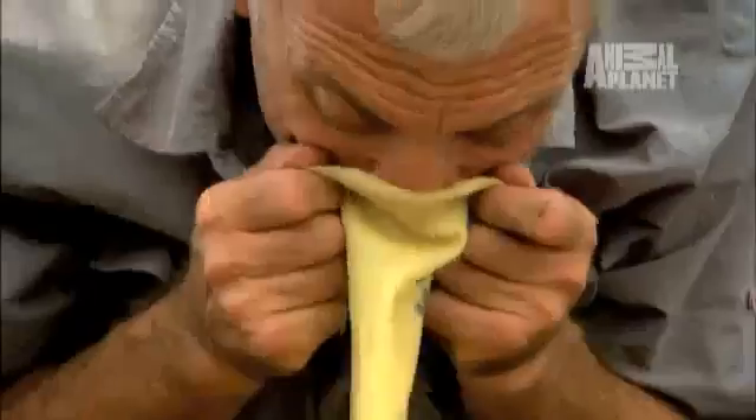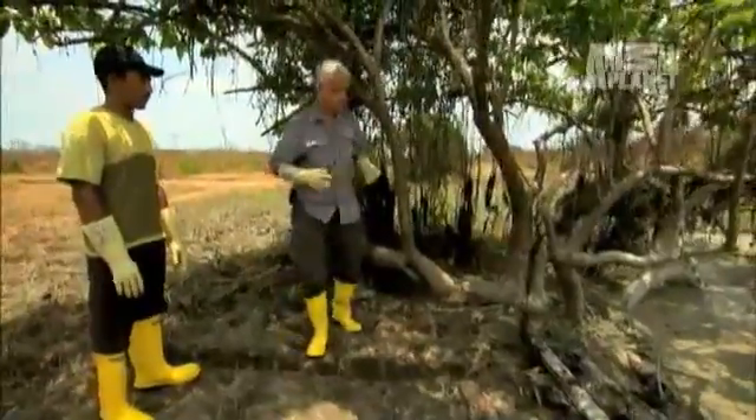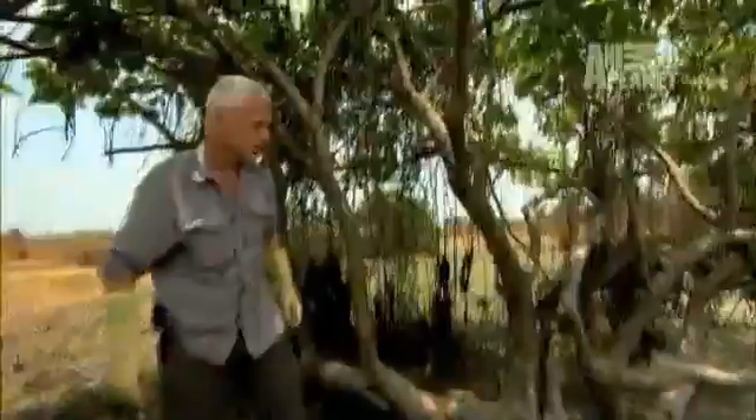Because electric eels don't rely on physical strength, pulling it out of the water shouldn't be that hard. But not getting shocked will be. So protective clothing is essential.